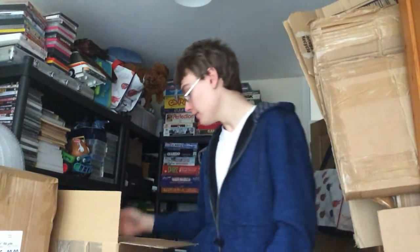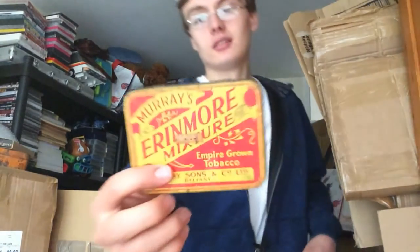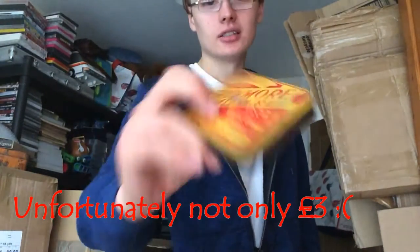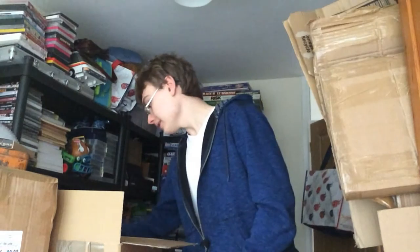I'll show you the ones I remember prices on first, because I did research a lot of this prior to buying but I've forgotten prices on a lot of it, as usual. This one I think was about £10. It's got some paper clips inside that were rattling around.